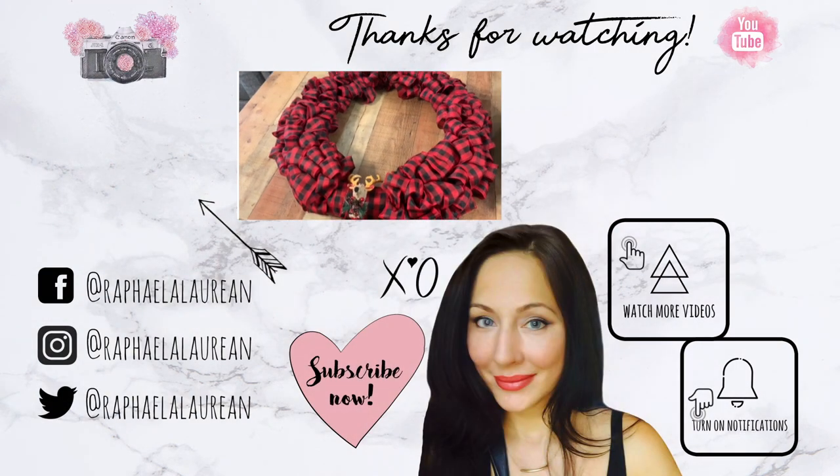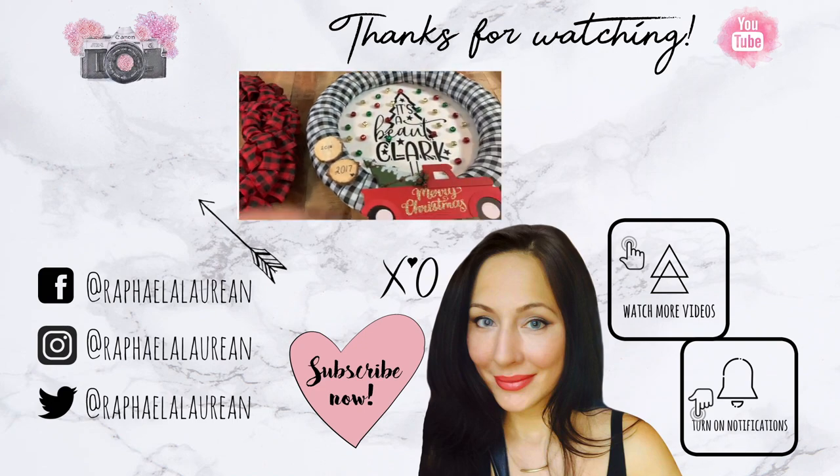I'm going to show you how I made these DIY Christmas beads.